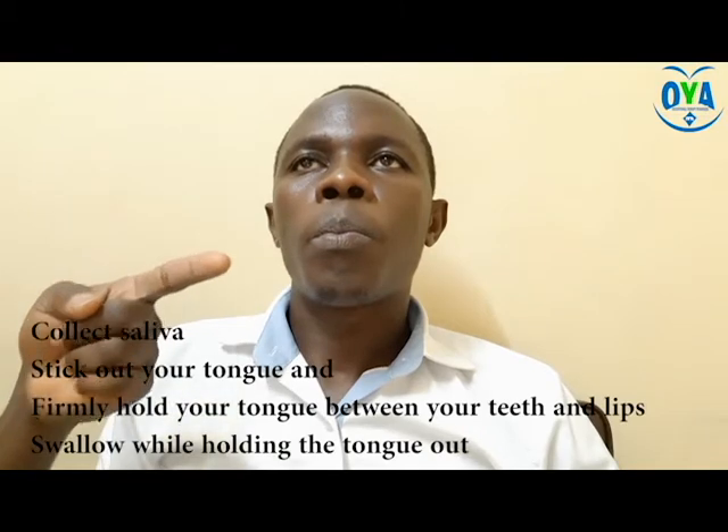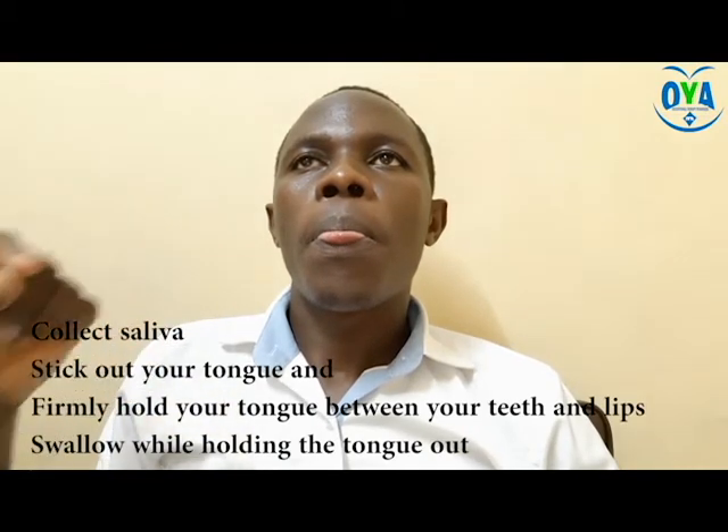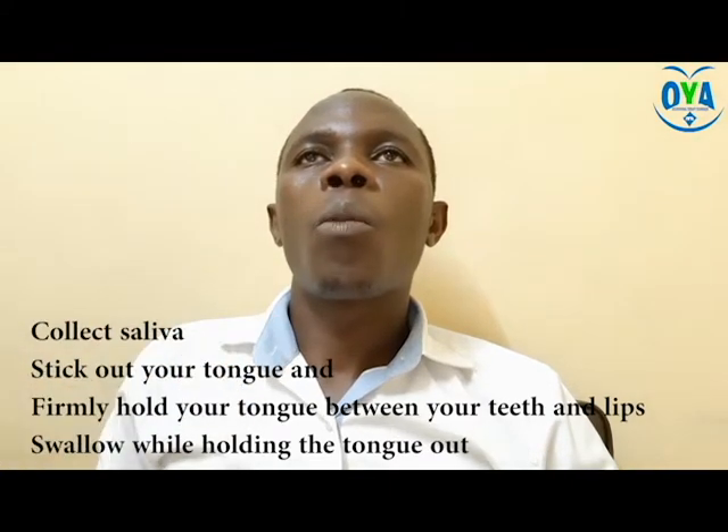The third activity is the Masako swallowing maneuver. To practice this, ask the patient to stick out the tongue between the teeth and lips. Hold firmly and swallow. Make sure the tongue remains still throughout the process. Do this for up to 10 times or as recommended by your therapist.